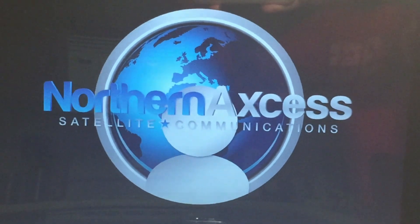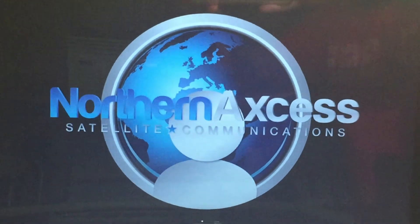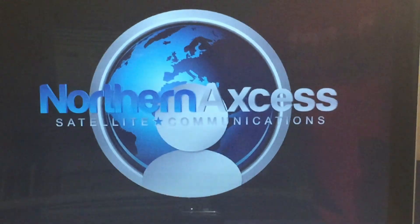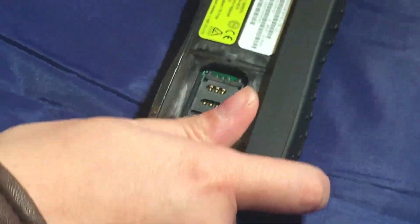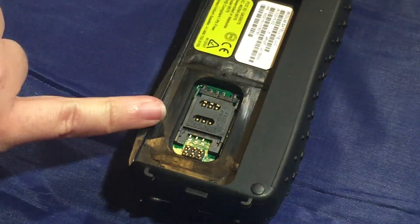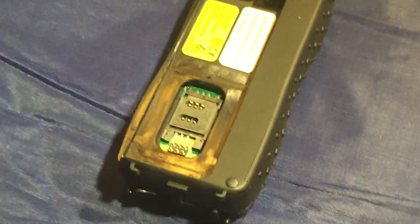Hey there, this is Northern Access and we're coming at you today to show you a problem that we've been having with some 9575 satellite phones. The problem we've been seeing is that people have been breaking their SIM card latch door, or not installing the SIM card correctly, and in the process damaging something or just not being able to get signal at all.